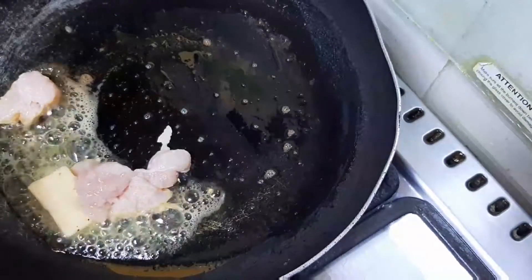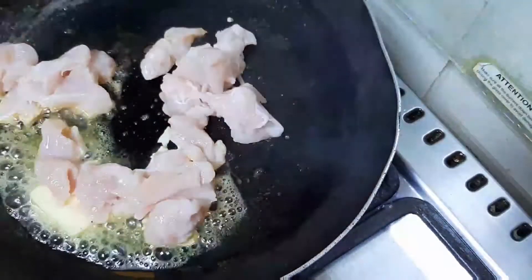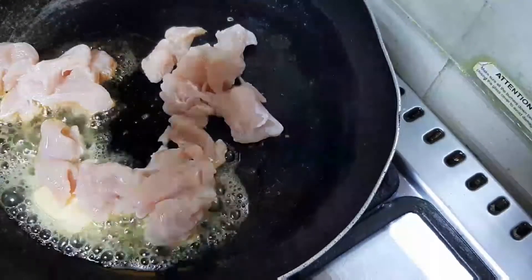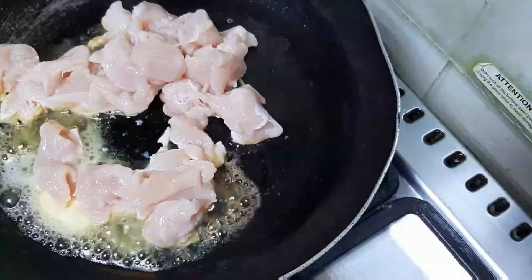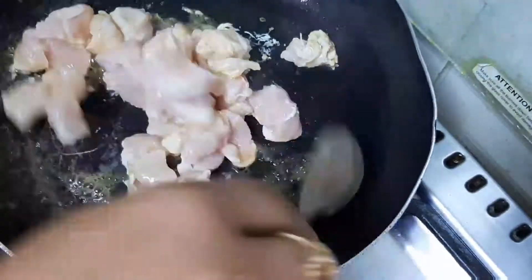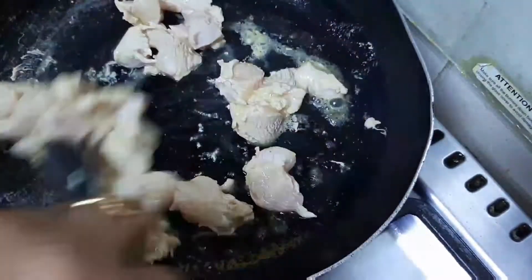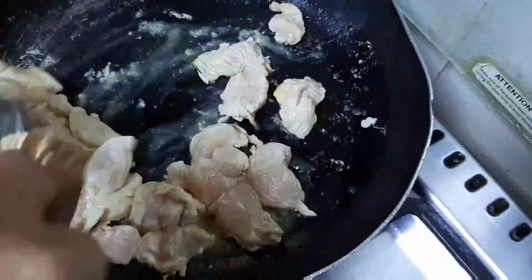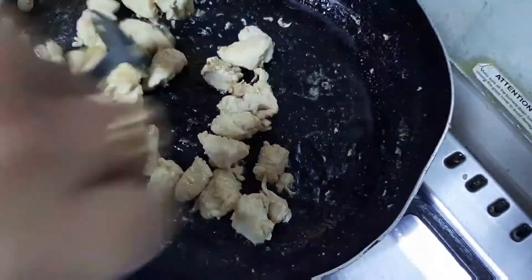We are going to mix the chicken and baby corn and capsicum, mix it and taste. We are going to put the chicken in the pan. We are going to cut the butter and cut the chicken. We have to fry it with corn flour and pepper.